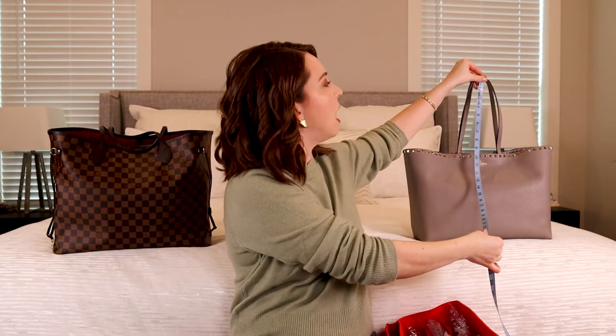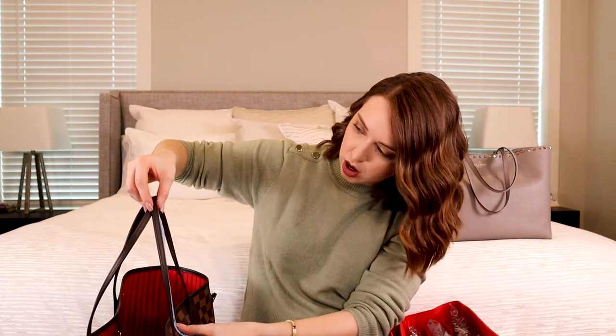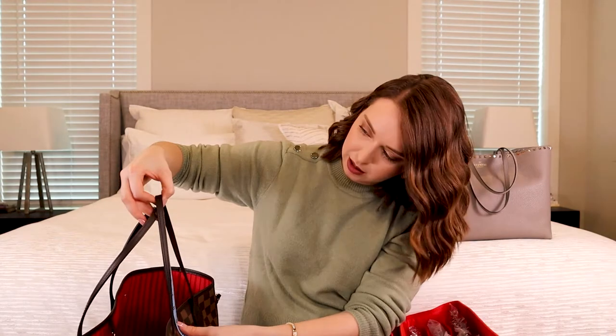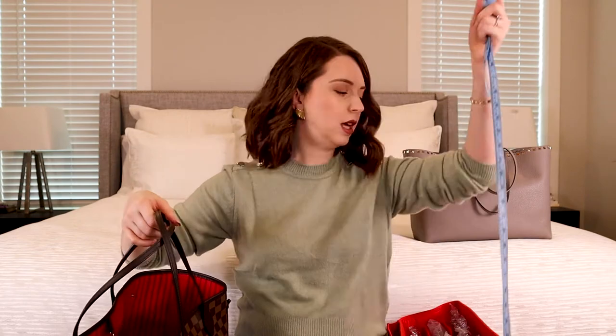The Valentino is heavier than the Neverfull. Full leather bags are just heavier. The handle drop on the Valentino is about nine and a half inches. Interestingly, the handle drop on the Neverfull is actually a little bit shorter — about eight and a quarter inches. I really wish the MM had been just a little bit wider for a 13-inch laptop because I think that would have been way better for me than the GM.